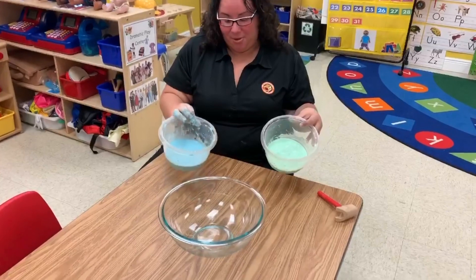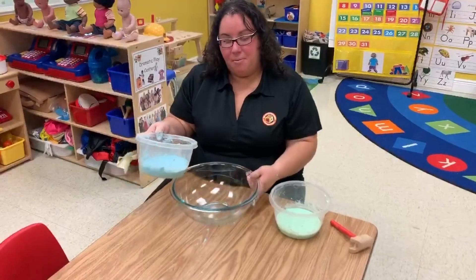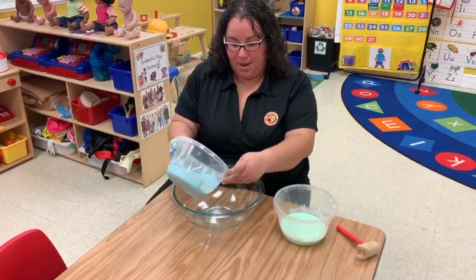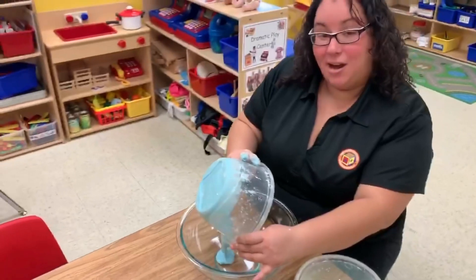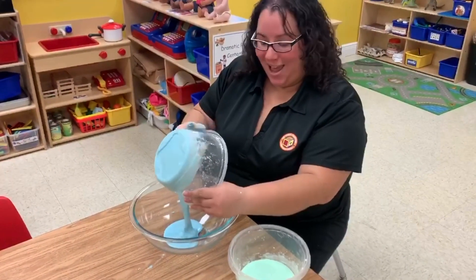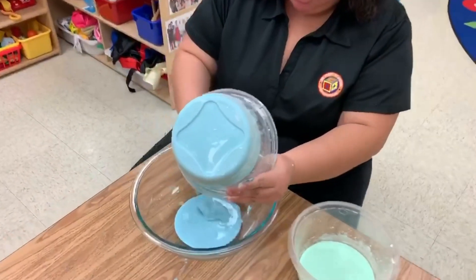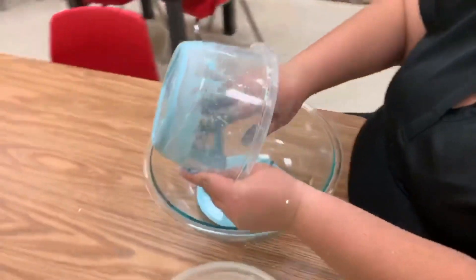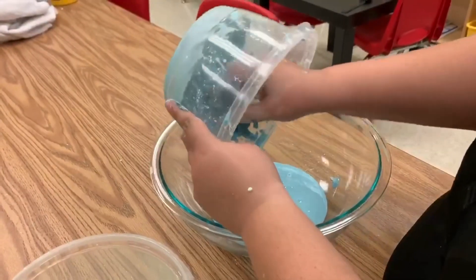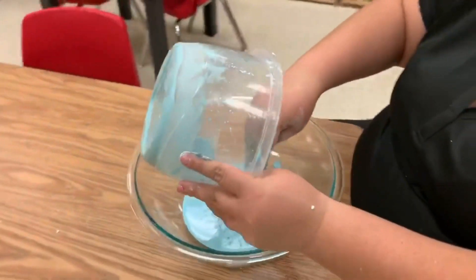So now that we have our green and our blue mixed, I want you guys to grab a separate bowl. What we're going to do is pour the oobleck one by one into the bowl. Now oobleck is considered a non-Newtonian liquid because it is both liquid and solid. It's kind of hard to come out. What I want to do is mix them in the bowl to make it look like the earth.